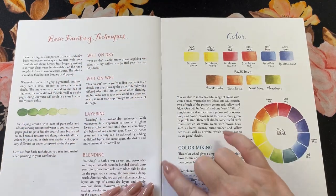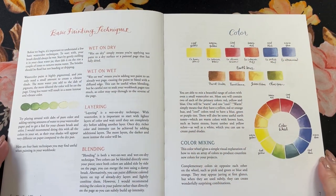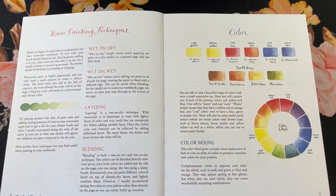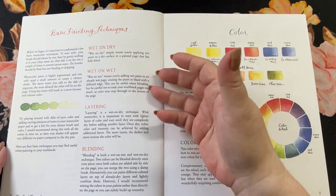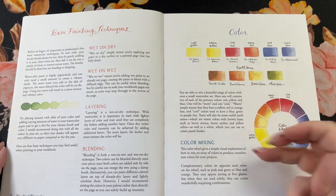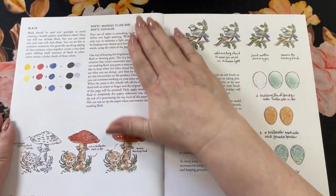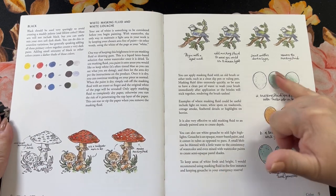Just because you have that nice stitching, you can see how nicely flat that works — it's one of my favorite things about these kinds of books. They lay flat. The techniques covered include wet on dry, wet on wet, layering, blending, and color mixing — all this nice information about what you can do with your watercolors.